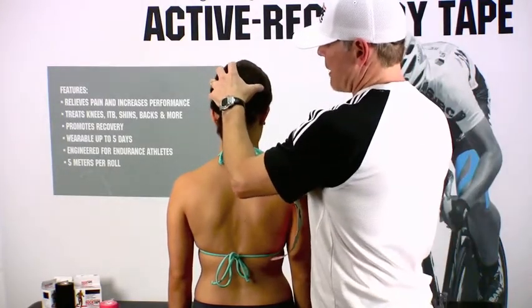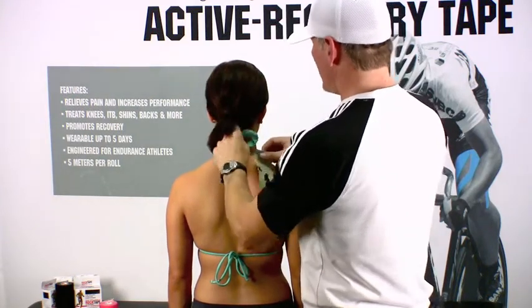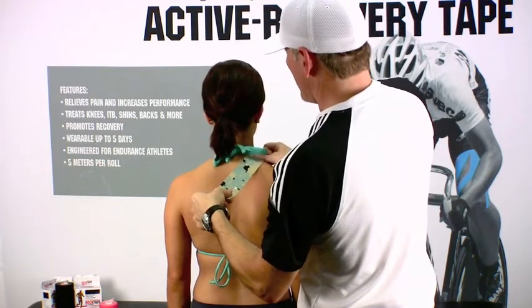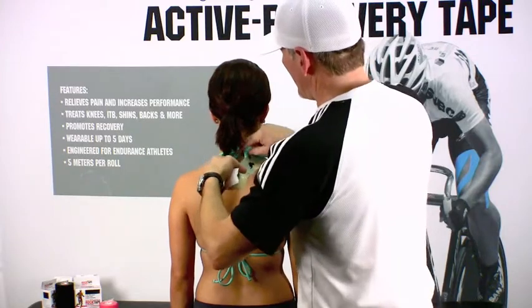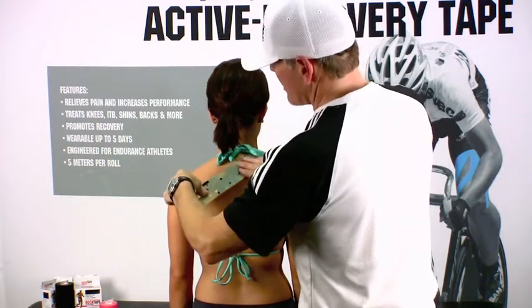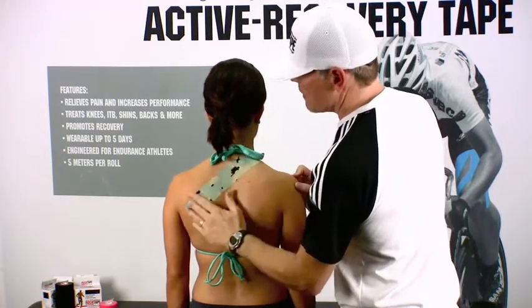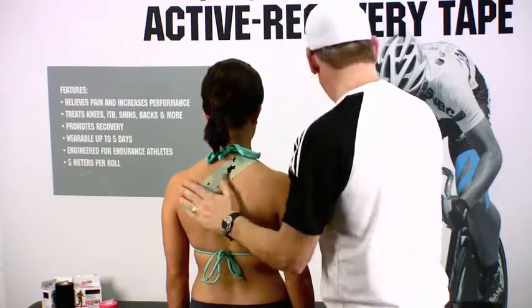We'll have Steph bring her head back into the proper position, so lift your chin up slightly — perfect — and then we'll anchor it right at the base of the neck, and then with very little tension, just enough to kind of turn the tape and get it to come over this way. We'll go ahead and apply the tape and then activate the adhesive by rubbing it down.